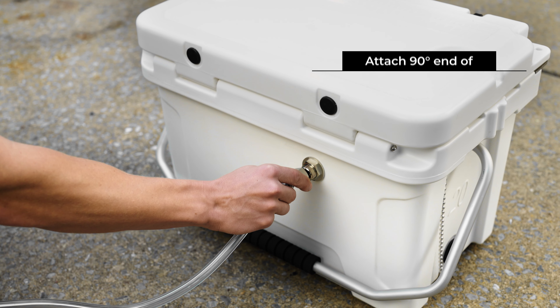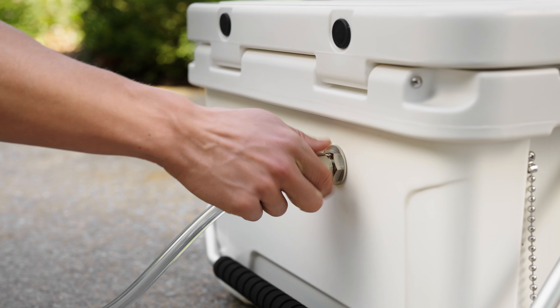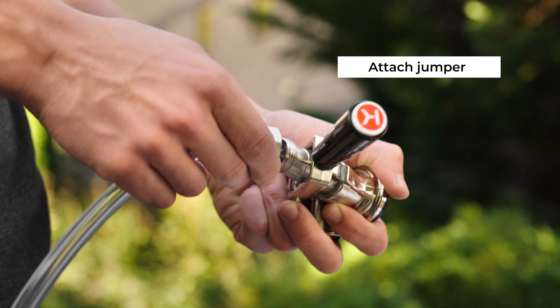Attach the beverage jumper to the liquid input shank on your jockey box. Attach the other end of the coupler.